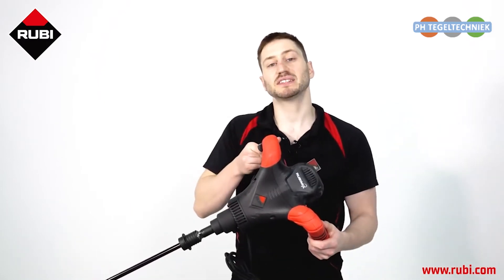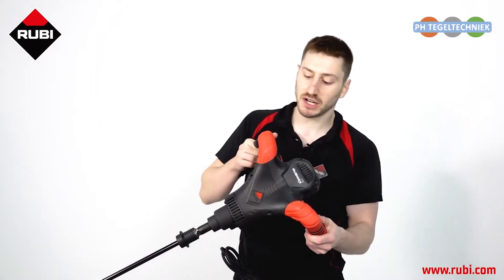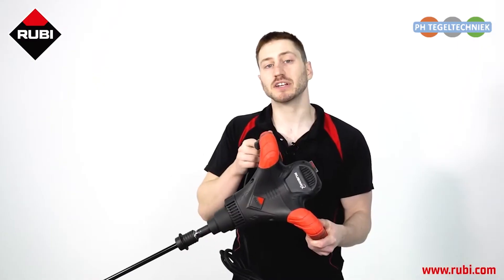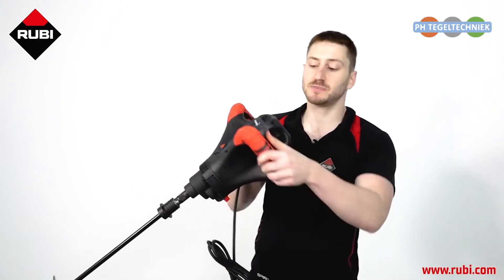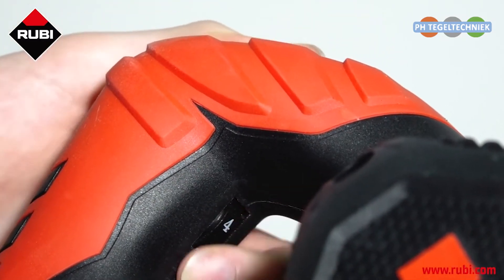The Ruby Mix 9 Power Max is very easy to control because it has a soft start system and an anti-ignition security system here to prevent accidental start-ups. It also has a two-speed gearbox and a speed regulator here so that you can optimize your mixing of every material.